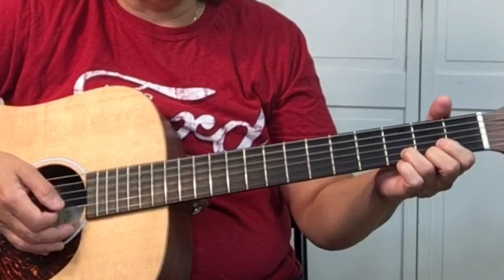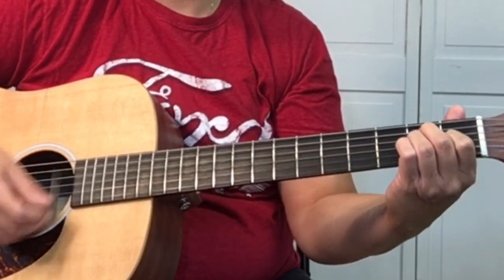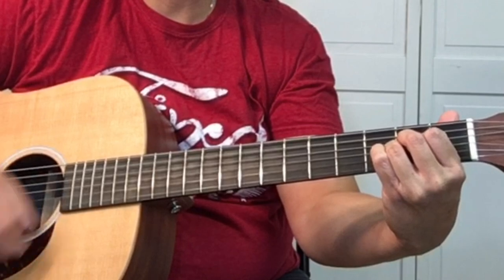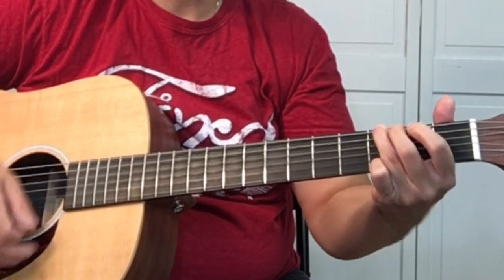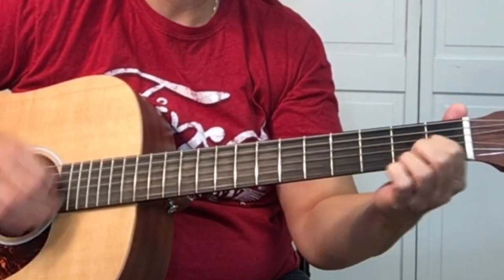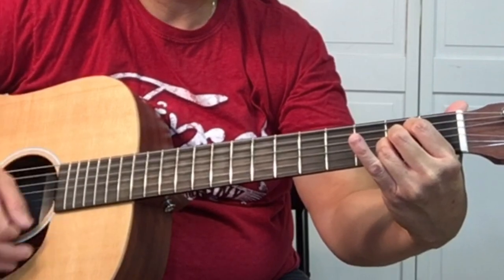Let me show you how it goes. D — 'I'd like to teach the world to sing.' Then goes to E — 'in perfect harmony.' A — 'I'd like to hold it in my own.' G, D, and G, D.